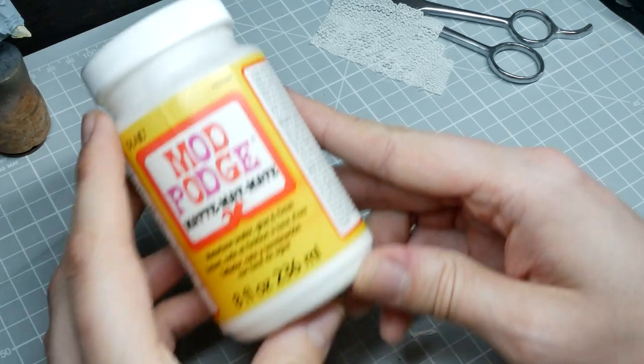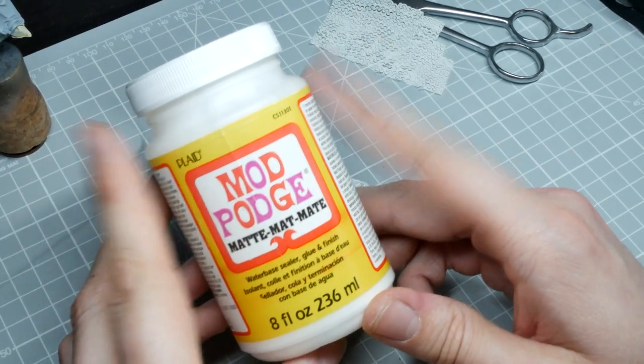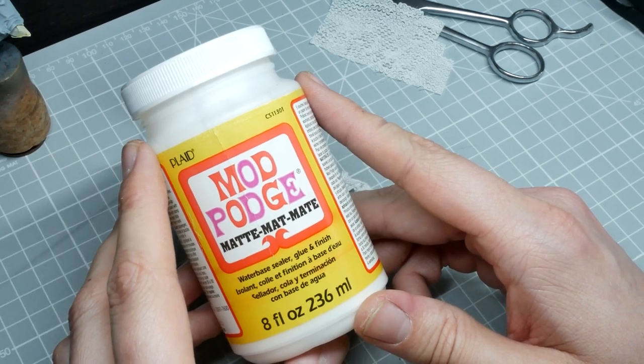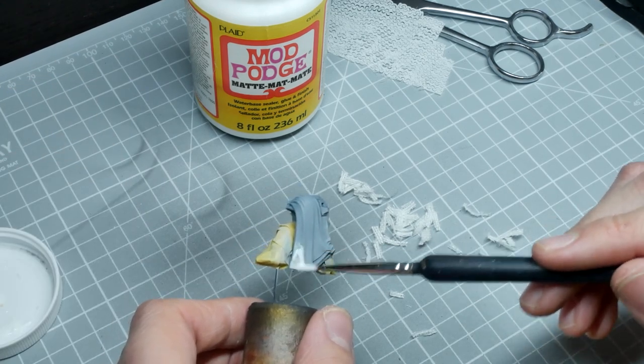To attach the strips to the cloak I'm using Mod Podge. This dries much quicker than PVA or Elmer's glue and it's got a lot of uses, so I'd really recommend grabbing a pot of this. I've base coated the cloak in light gray as this is going to be for a snow base — just use a darker version of the main color you're using.